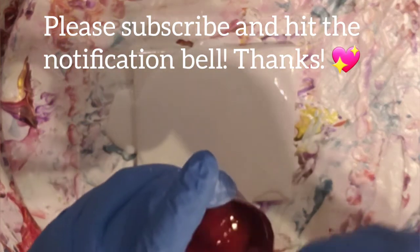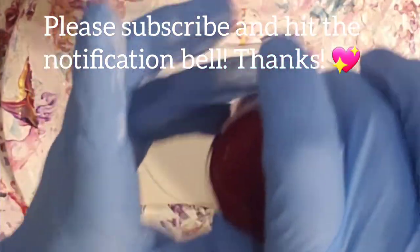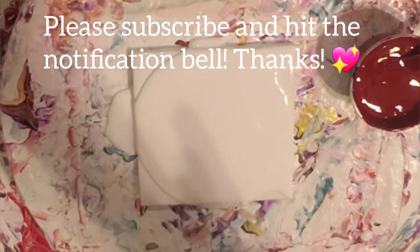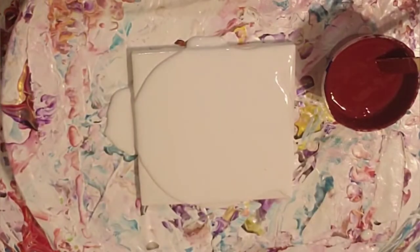So I made my own burgundy because I do not have burgundy. There it is — isn't it pretty? I really like it. I made it out of Liquitex Basics Ultramarine Blue and Arteza's Crimson Red. So these two together made this. So excited to try it.